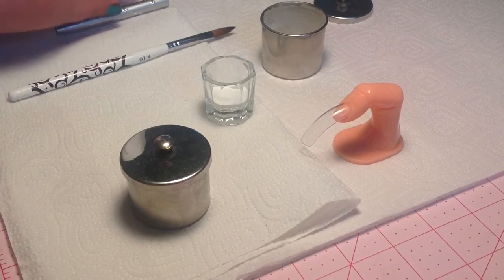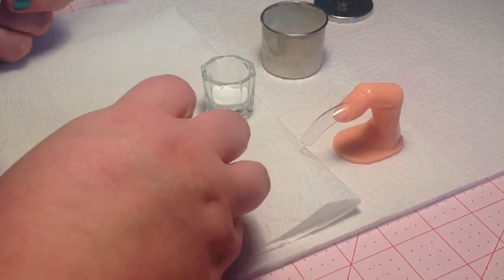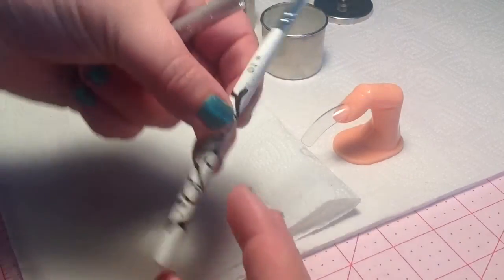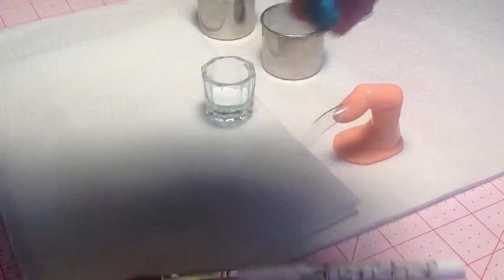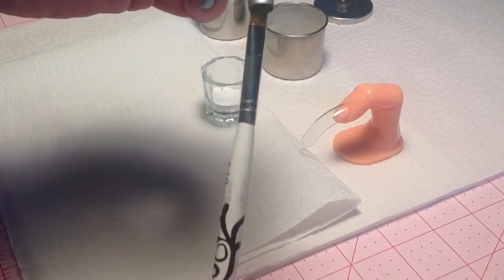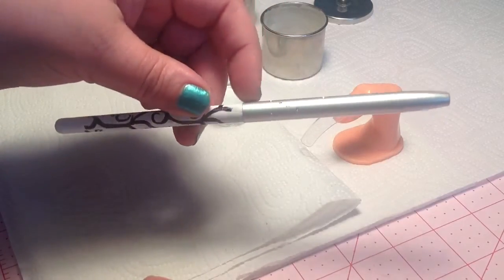Hi guys, I'm here today to do a review video for the Born Pretty Store number 10 acrylic brush. It looks like this, and it comes with this really neat cover — a little metal cover.